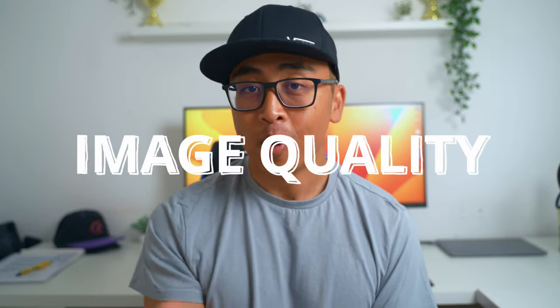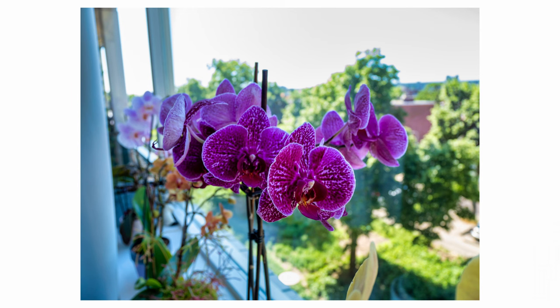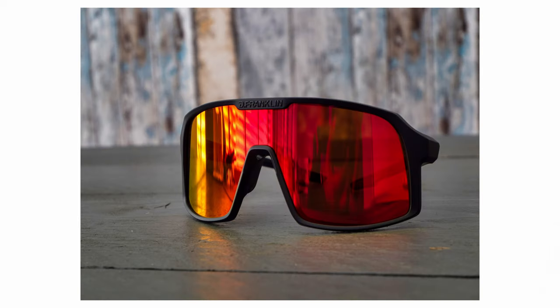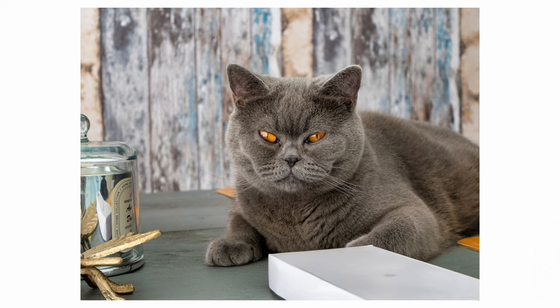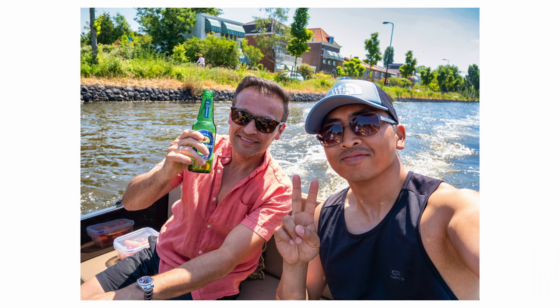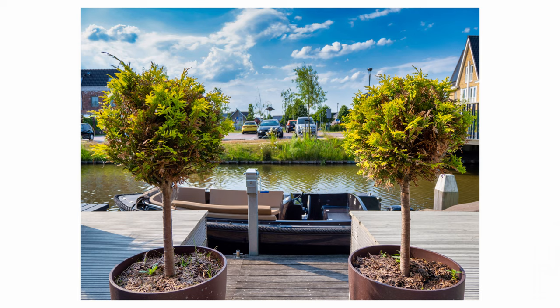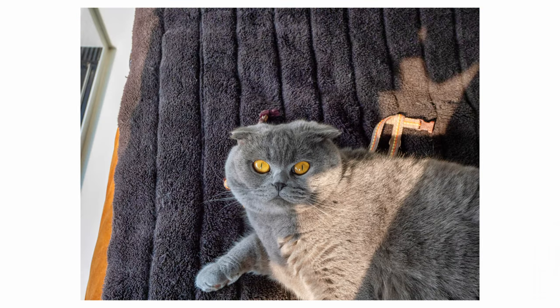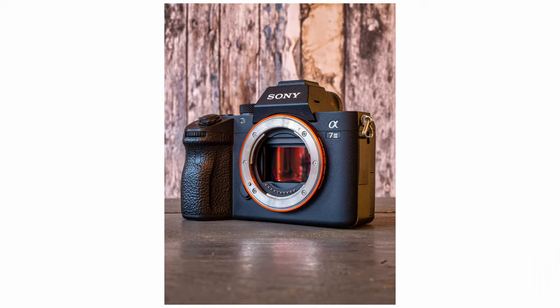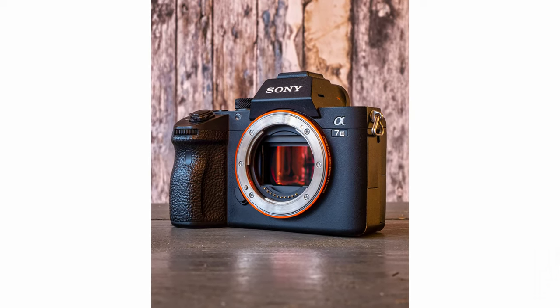Now for the more exciting stuff — image quality for both photo and video. Even though this camera is marketed as a vlogging camera, you can still do some pretty cool photography with it. For photos, the examples look really nice. With some editing in good daylight or controlled lighting conditions, you can get some good results, as you can see right now.